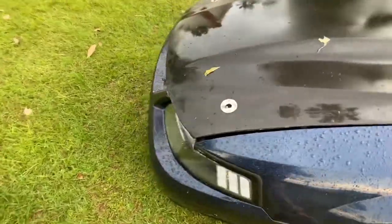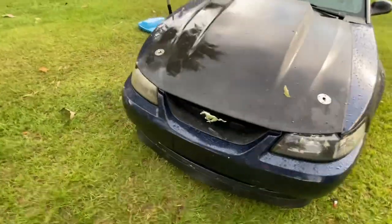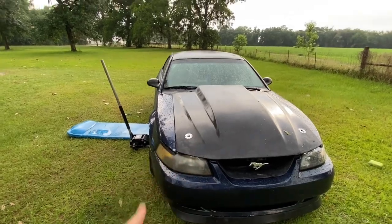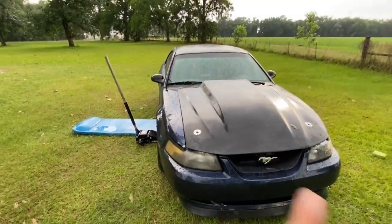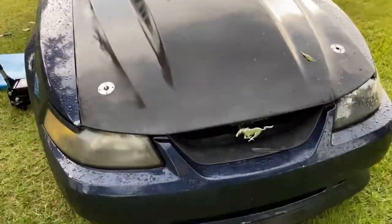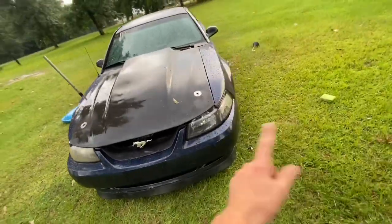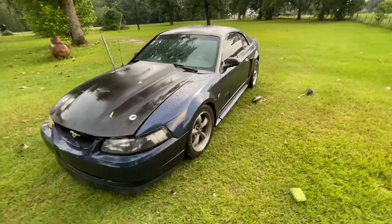That's an update for the Mustang, and for all of you that want to know how to install hood pins — that's how simple it is. We are still running on the cracked trans with JB Weld, so it's still leaking. If you've got a TR-3650 in good condition for cheap, let me know.